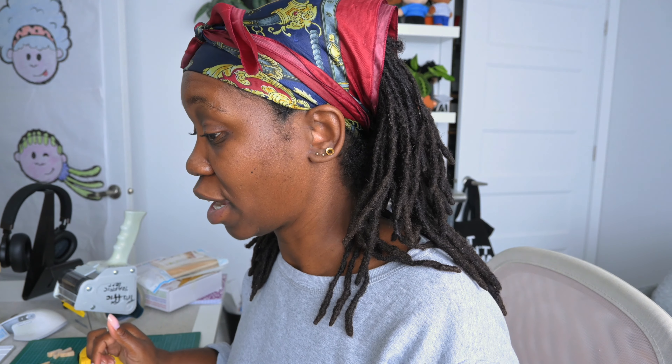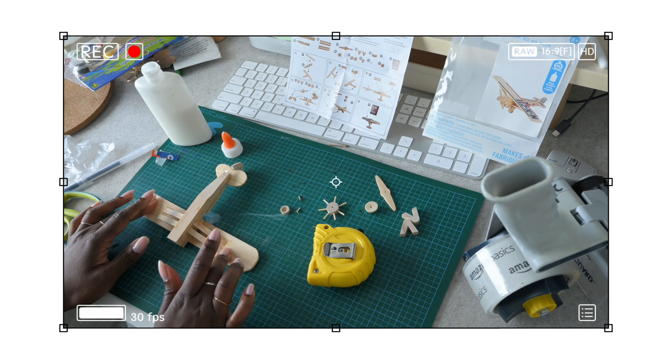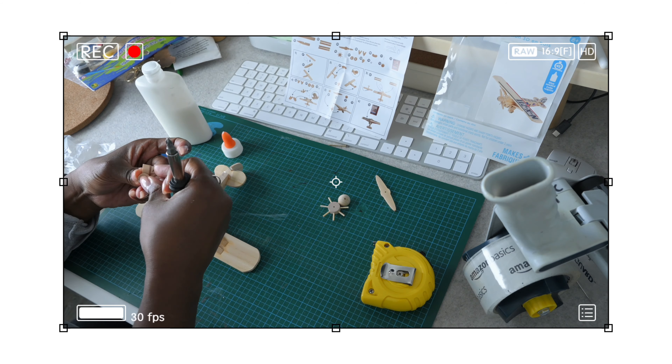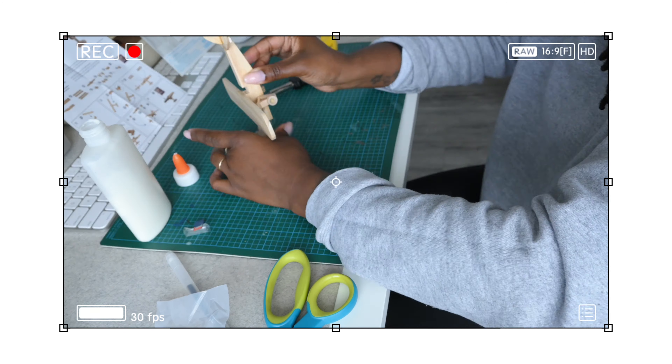Okay, nails are done. Added some cuticle oil on top — they might get smudged, we'll see. This is drying but not fast enough. So we're probably going to go with a tape option as much as possible because I need to flip this upside down now in order to add the support for the wings. It's now 2:08 and I still have to do my hair — essentially just slicking down my edges. I have to finish this plane because I like to give myself stress and problems.